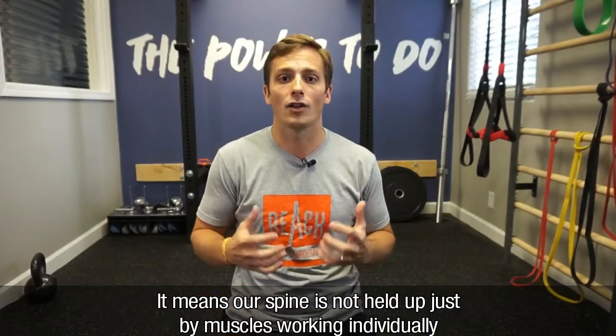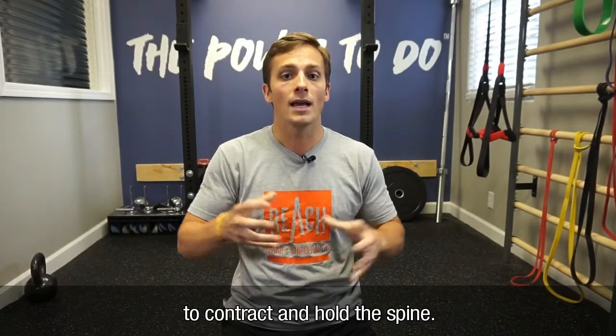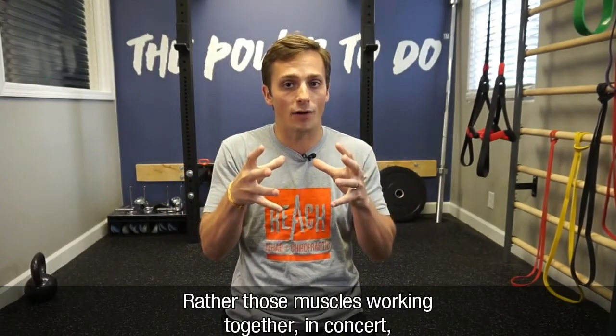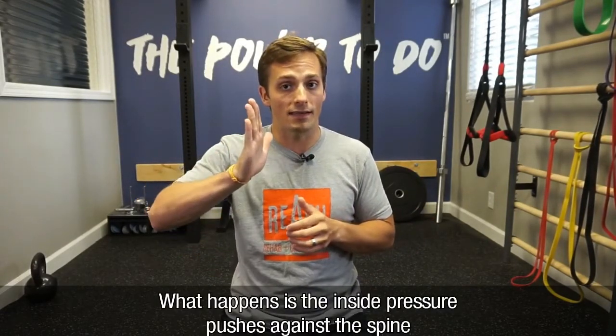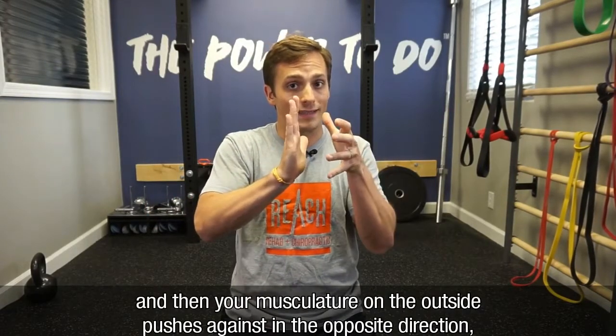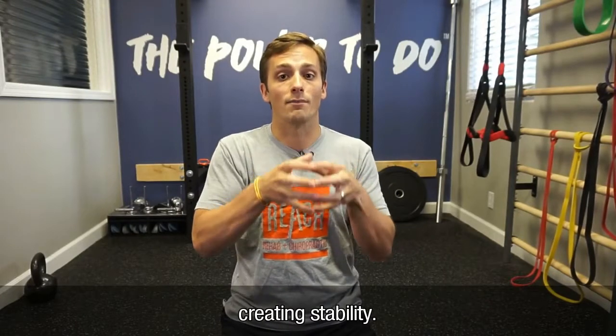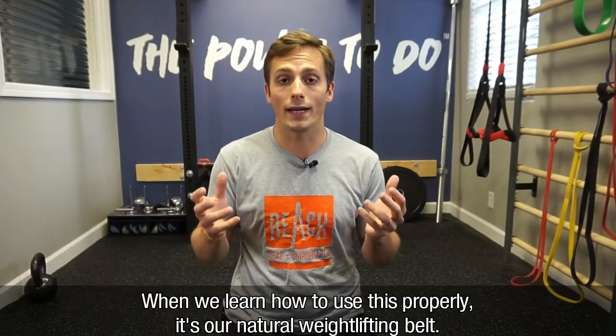What does that mean? It means that our spine is not held up just by muscles working individually to contract and hold the spine, but those muscles working together in concert to create pressure inside the spine. The inside pressure pushes against the spine and your musculature on the outside pushes in the opposite direction, creating stability. When we learn how to do this properly, it's our natural weightlifting belt.